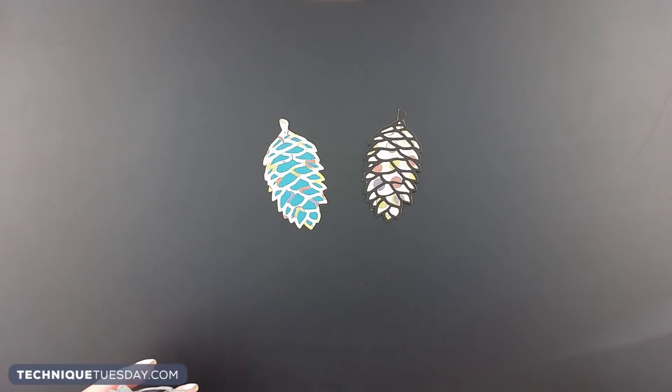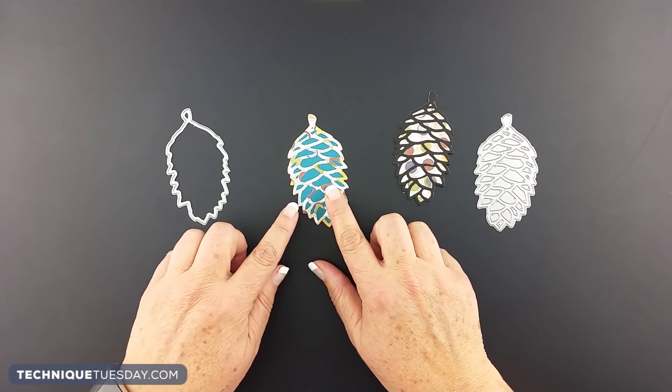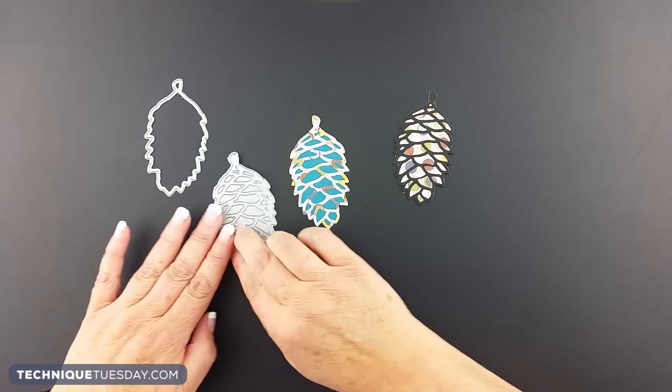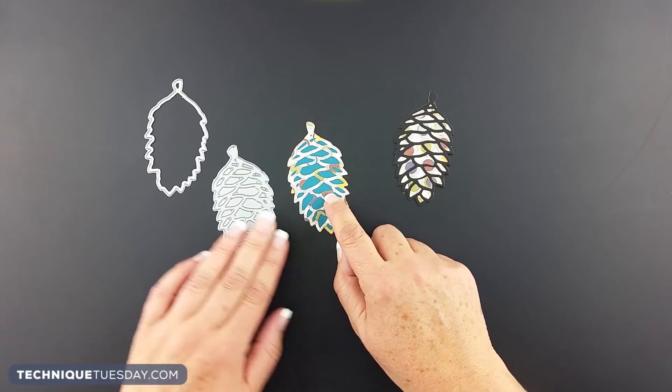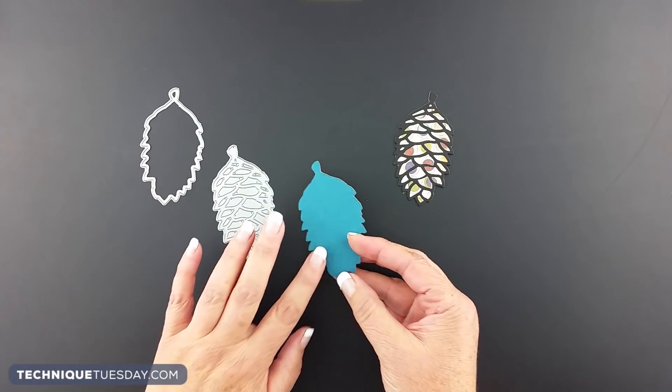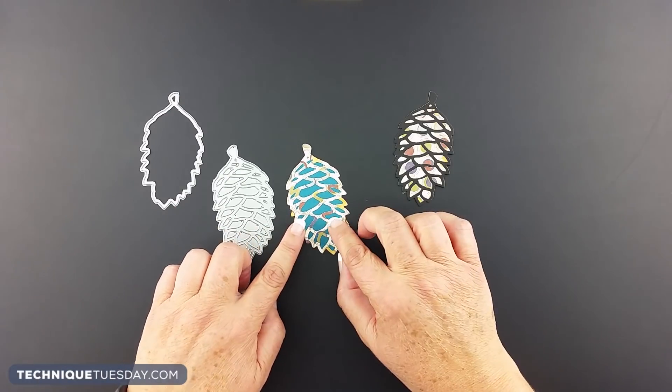Another cool look is to mix things up with patterned paper, and you can do this a couple of different ways. For this project, we die cut out all the detail from the patterned paper, pulled out all the middle parts, and actually used those on the project, then put the whole thing on top of a solid teal blue pinecone to make this look.